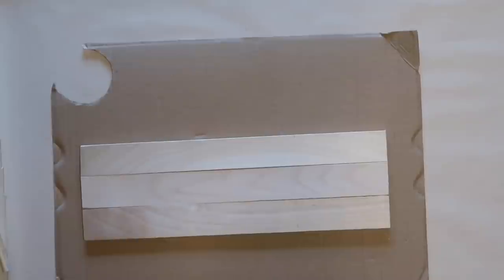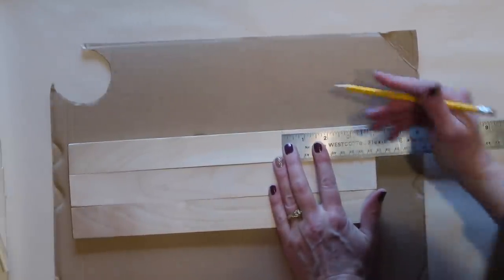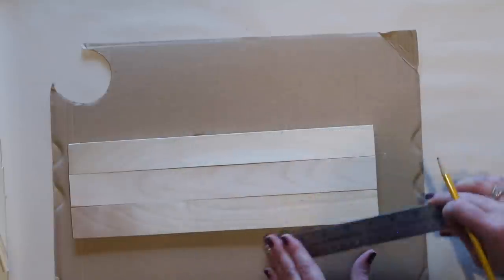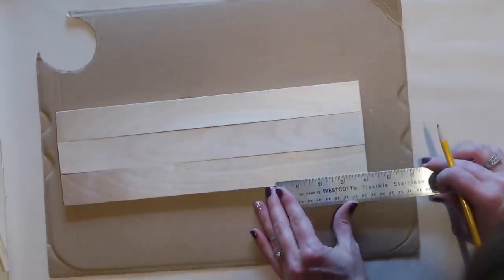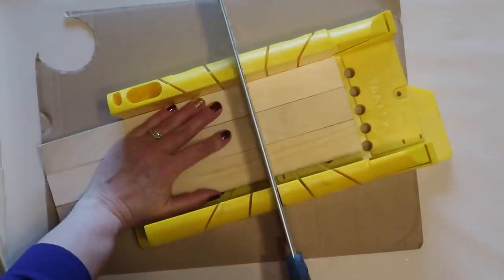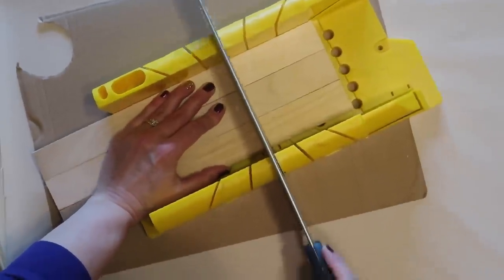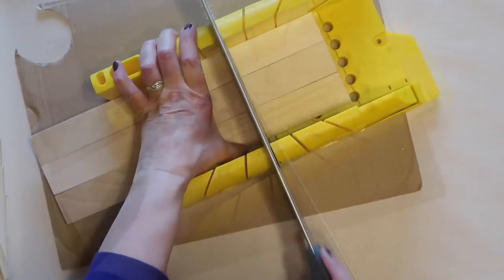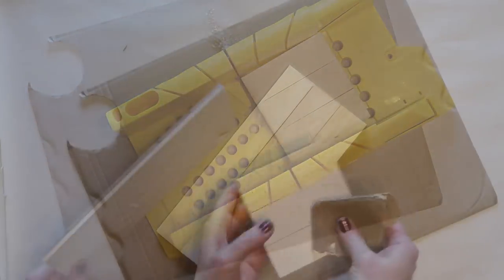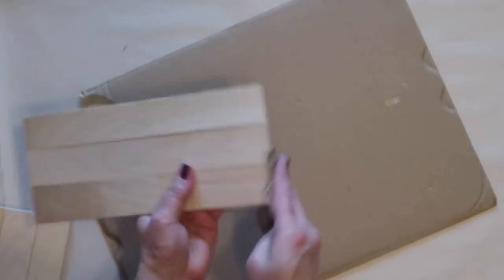I used my miter box and saw to cut off the paint stir sticks where they hang over the signs. I'm measuring over four inches and cutting down only one of my shelves — the other stays its original length, but this one I cut at four inches. Then I take a piece of sandpaper and sand off any little splinters or rough edges.